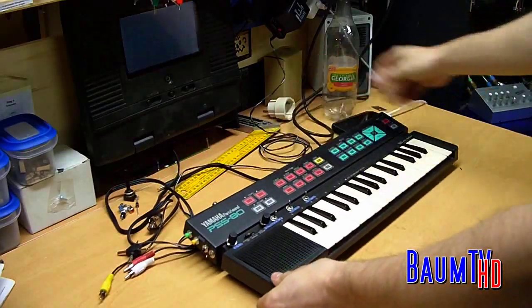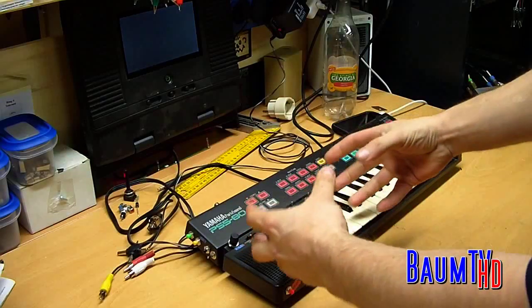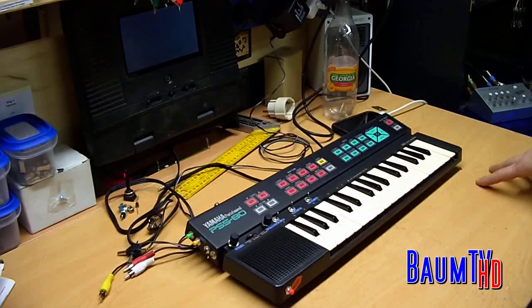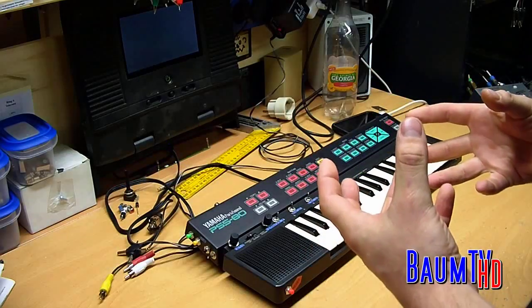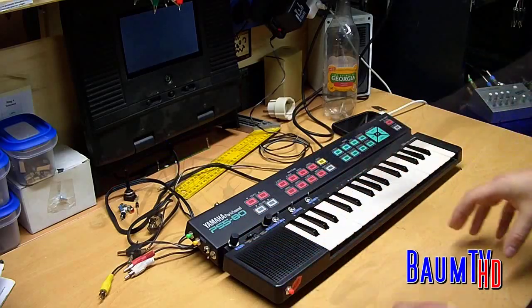First I will show you the modifications. Then you can choose which one is right for you. Then I will show you very detailed how to modify this keyboard.